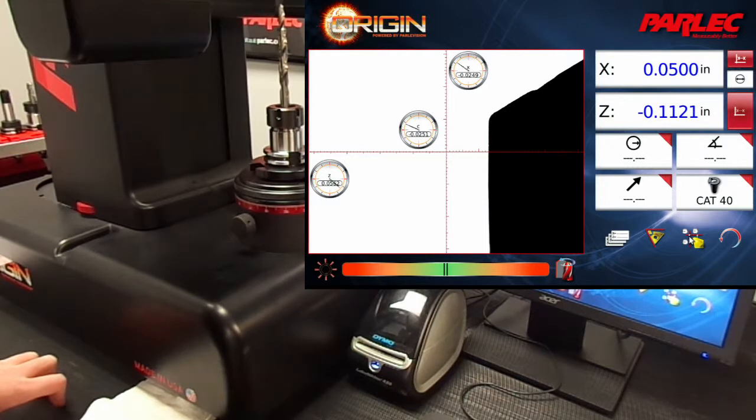Using the center point gauge, we're going to align the crosshair to the edge of the tool where it intersects the cutting surface.